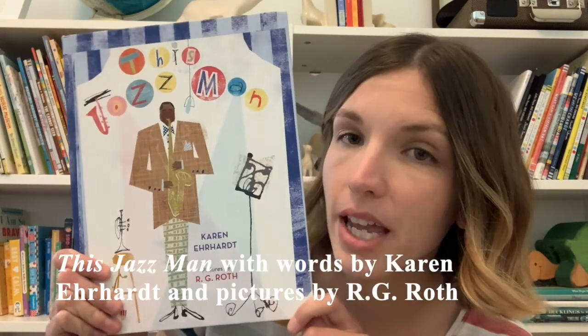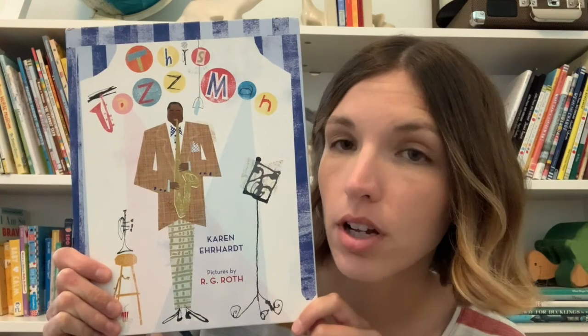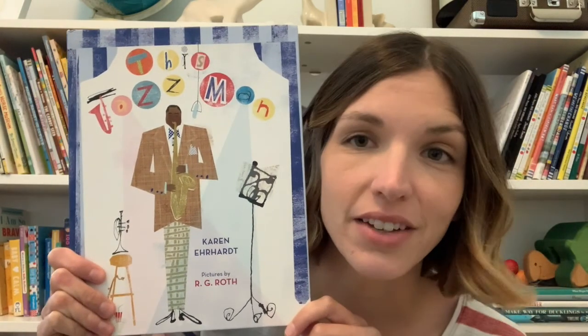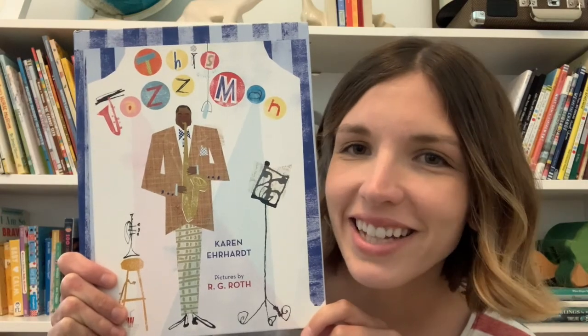Are you ready? Let's get started. Today we're going to be reading a story called This Jazz Man. If you've joined me for Wee Wednesday before, you may know that when I read a new book I like to take a look at the cover to see if I can find out some things about the story before I read. Let's take a look at this cover together.